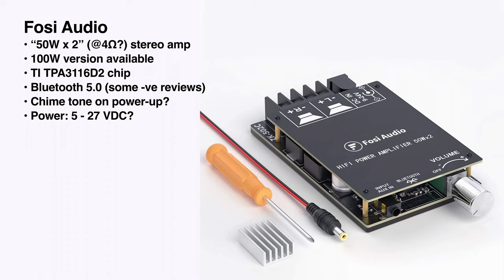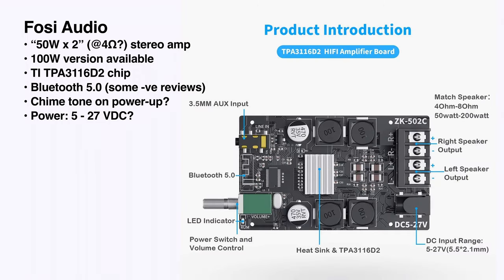Here's another kit-style amp that I didn't go with. This one has Bluetooth stereo and can do 50 watts, with a 100-watt version also available. It costs a bit less, but I've seen in the reviews that because of the Bluetooth, it makes a chime every time you turn it on, and the Bluetooth might be running even when the power is turned off — so for this project, I wouldn't recommend it.